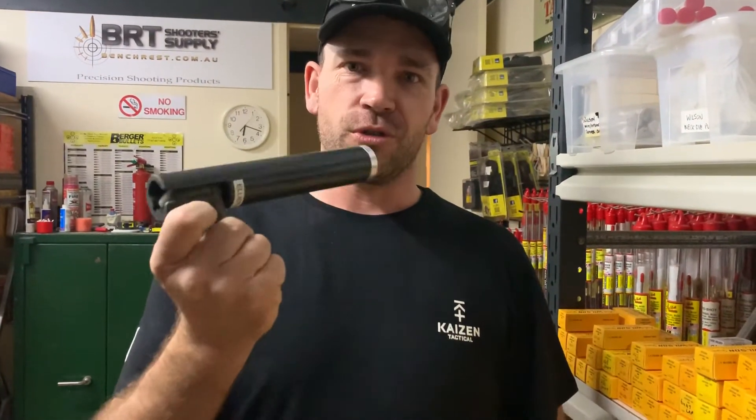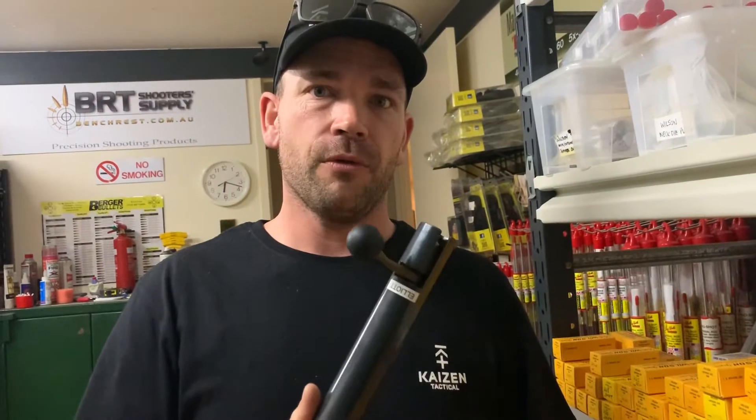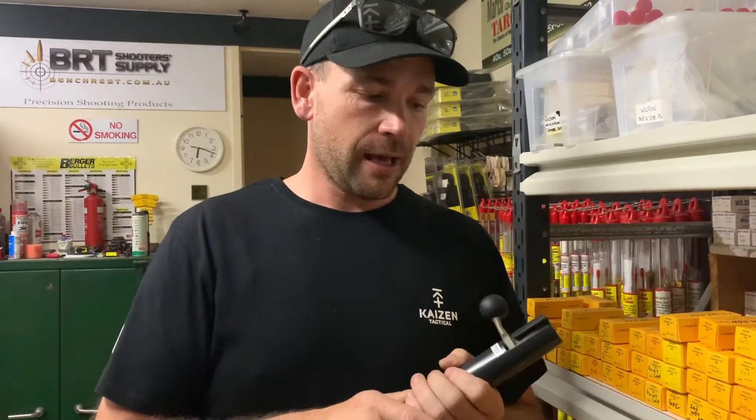Hey guys, I'm Tristan, you're watching Precision Rifle Reviews. Today I've just come across an awesome item from Lowy, available from BRT Shooting Supplies up here in Brisbane, where I've just spent a full day doing a reloading course.